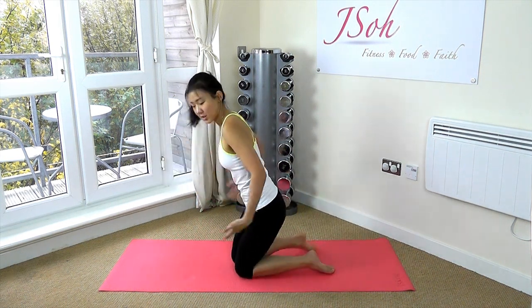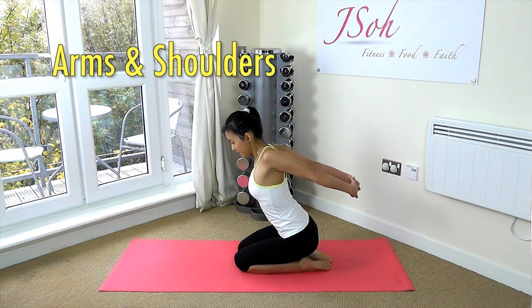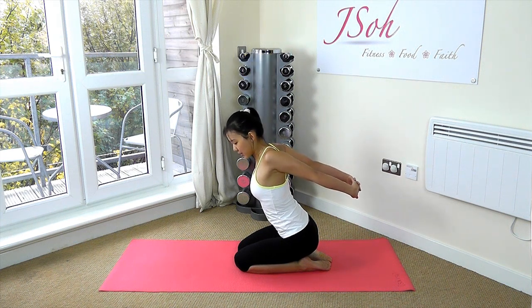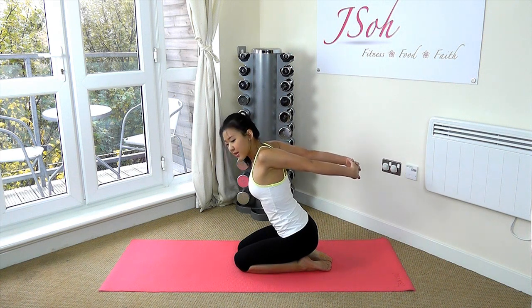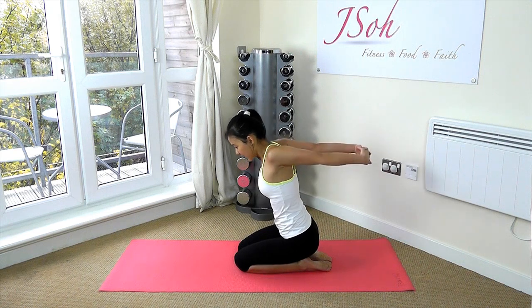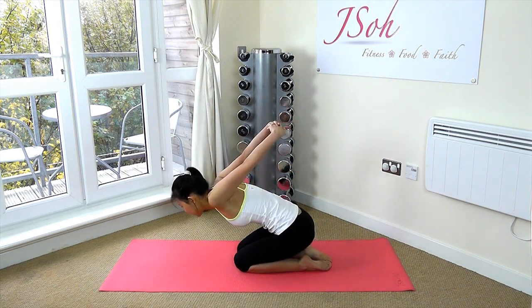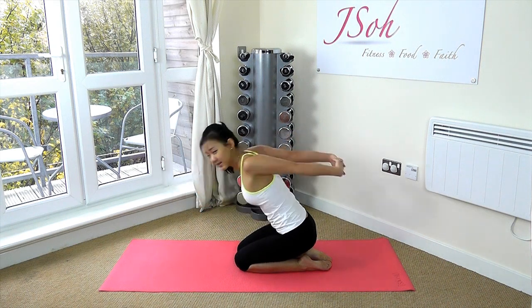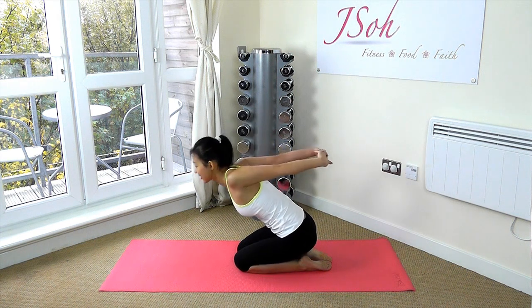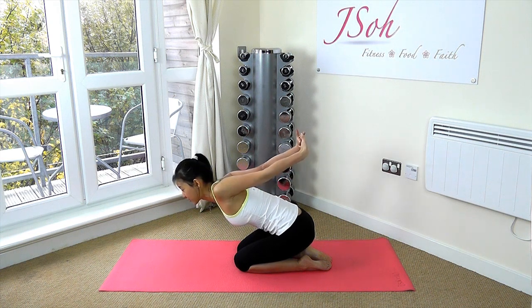Now let's stretch our arms out. Place your arms and hands together, keep your back straight, squeeze your shoulders together, and feel the stretch on your arms and your shoulder blades. The higher you lift, the deeper you will feel the stretch. Remember to open up your chest — no hunching forward too much. Lift your arms higher and feel the stretch between your shoulder blades. You can tilt slightly forward for a deeper stretch. Release and do it once more — feel the stretch in your arms, especially if you've just done your arms workout.